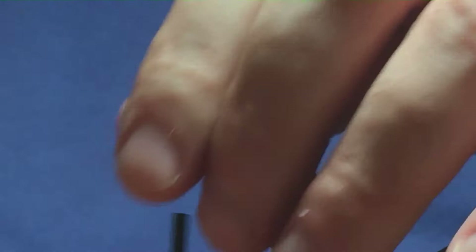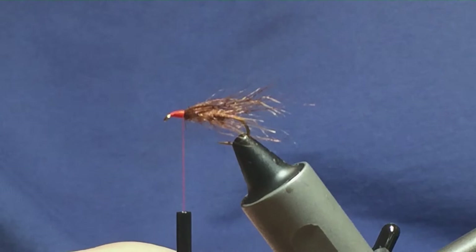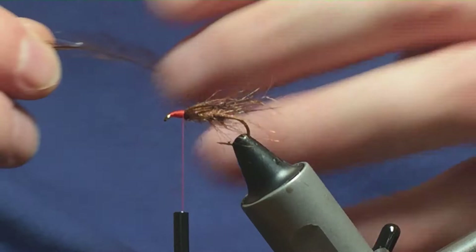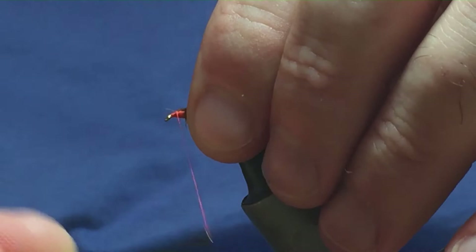There are many hackles you can use at the front of the fly — it's up to you. I'm just going to use this furnace hackle; this is just a cock hackle in front of us. I'm just going to come in and get one that I like. I'm just going to stroke back the fibres on the stem to reveal the tip, come in with a couple of turns to catch in the tip, fold it back, and then bring my thread back up over the tip of the hackle.